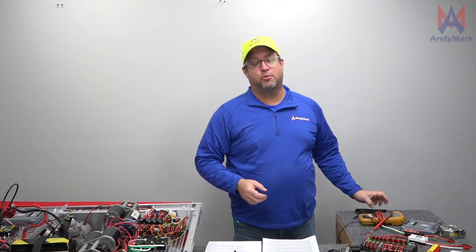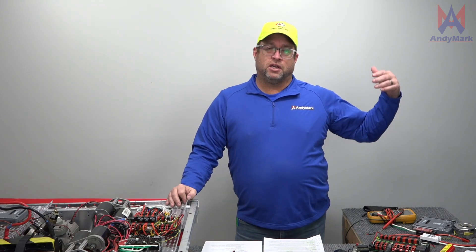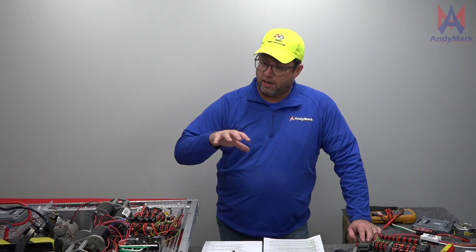Howdy! I'm Andy Baker. I'm president of Andymark. Everyone is six feet away here so I'm going to take off my mask so you can hear what I'm saying and understand. We're going to talk about self inspection of your FRC robot. I've been inspecting robots since the year 2000. During that time I think I've come close to inspecting about a thousand robots — robots in Hawaii, Mexico, Canada, all across the US. I've also been inspected in Turkey and Israel. I enjoy working with the robots and especially the teams that built the robots.